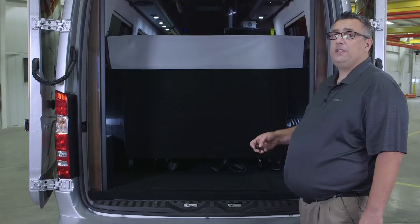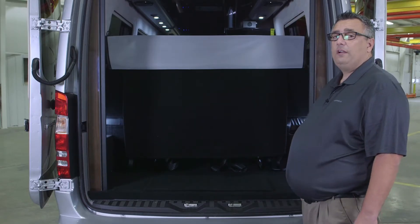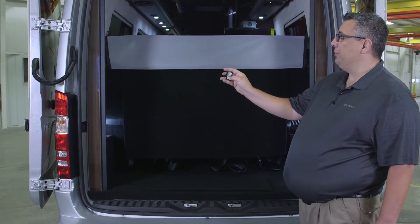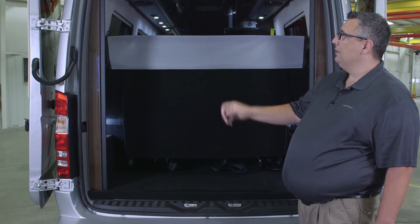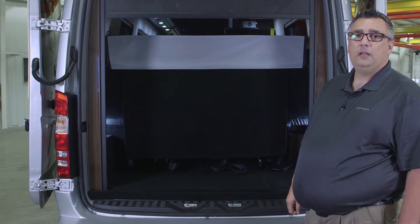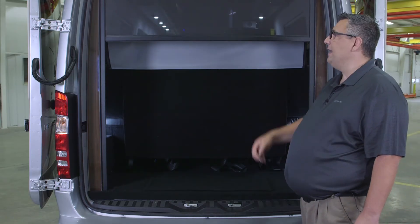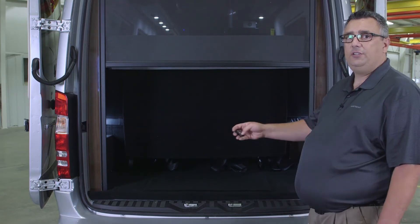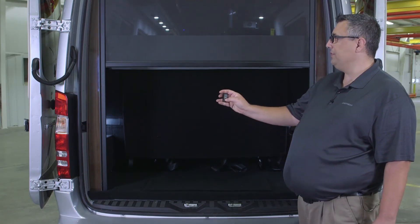With the Airstream Interstate, you have an optional rear screen. With that rear screen comes a small remote. If I wanted to lower that screen, just simply push down and the screen will actually lower. If I wanted to stop that halfway through, all I need to do is hit the up button and the screen will stop. If I want to continue to go down, just press the down button.